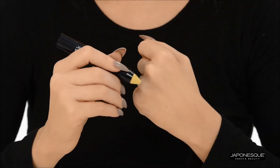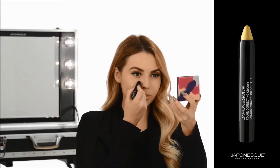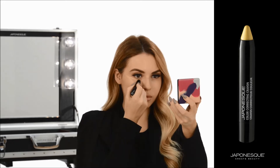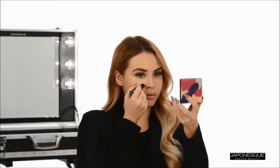To conceal dark under eye circles, we will be using shade one in yellow. Simply swipe the creamy crayon directly over dark under eye circles or areas needing brightening, completely covering any shadowing.